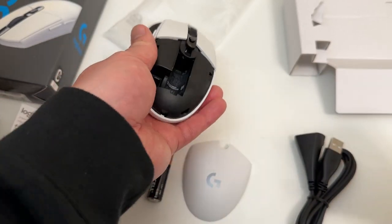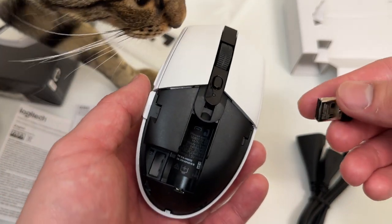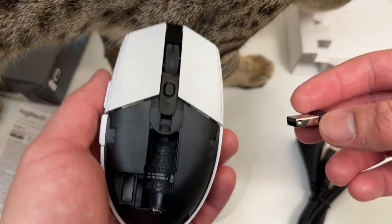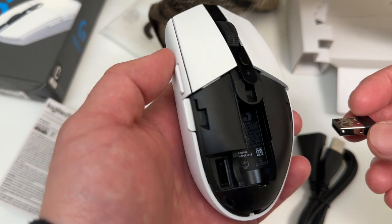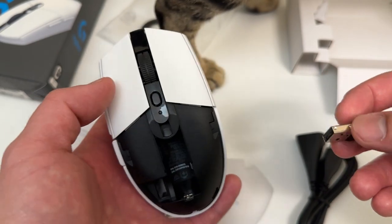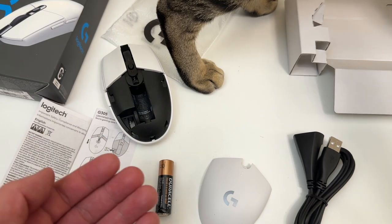All right, that's it. Hope you're all doing well — let me know what you think of this mouse in the comments below, and I'll drop a link in the description to where I got it. My cat Misha likes the mouse — she'll be featured in some of these unboxing videos when she hops up. All right everyone, hope you're doing well. See you next time!